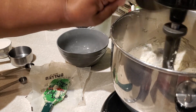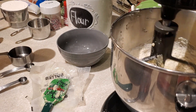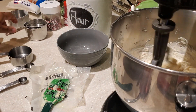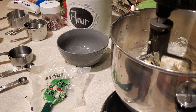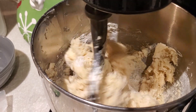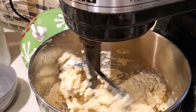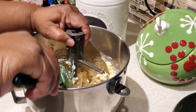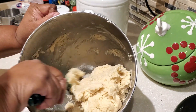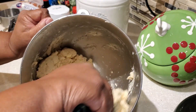Next we add our flour. I'm using unbleached all-purpose flour — two and a half cups total. My first measuring cup was one and a half cups and the second was one cup, giving you your two and a half cups. Once the dough comes together nicely and there's not a lot of loose flour left in the bowl, I stop the mixer and use my spatula to finish that last five or ten percent of mixing.